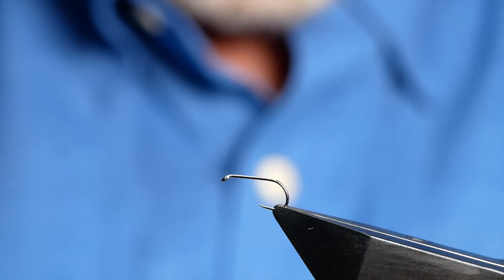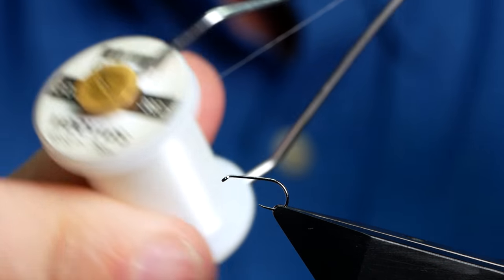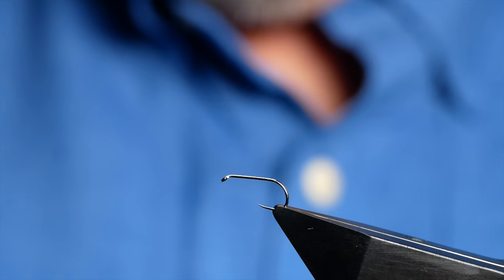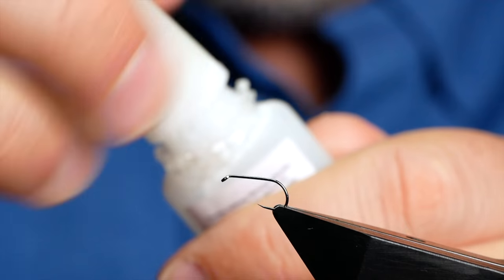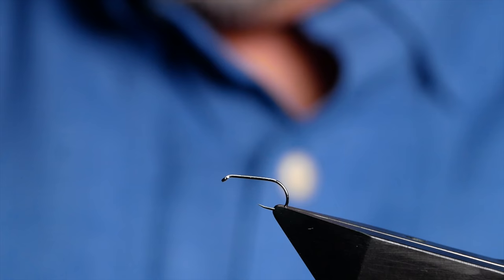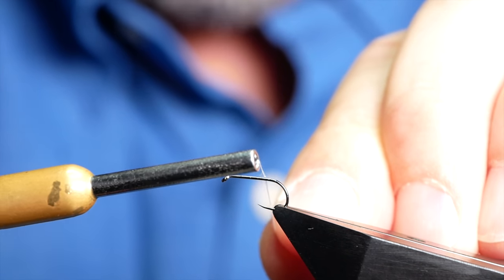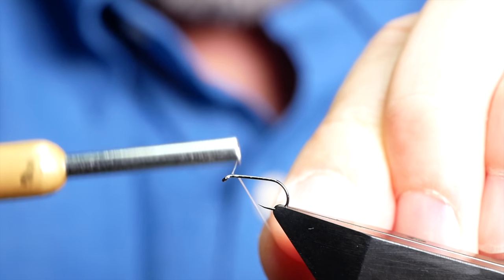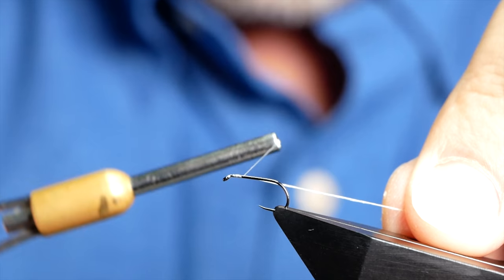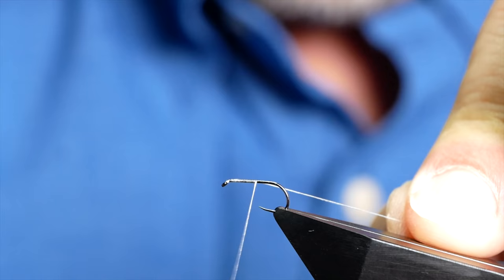I'm going to be using Vivas today — this is the GSP at 30 denier and as you can see it's a clear thread. Now always with the GSP I like to get a little spot of super glue onto the shank of the hook. All this does is make sure I don't get any body rotation in my fly, and that's quite important for this pattern. It does have a tendency, if you haven't tied it properly, to burrow around the shank of the hook, so the super glue just prevents that.